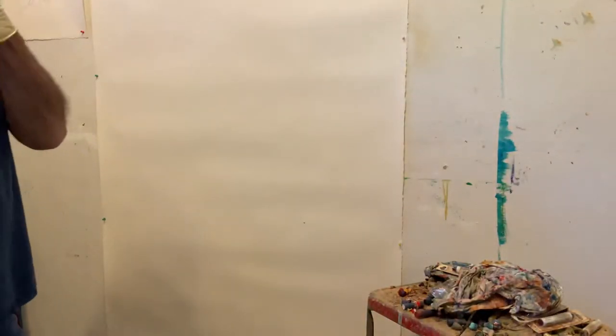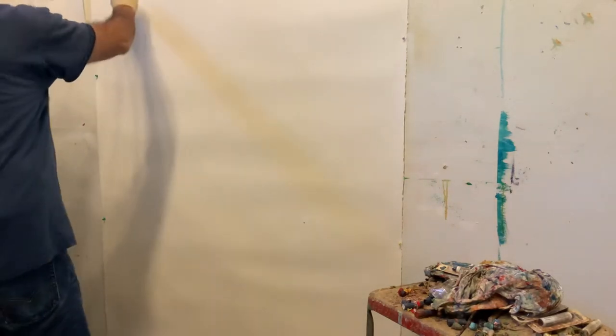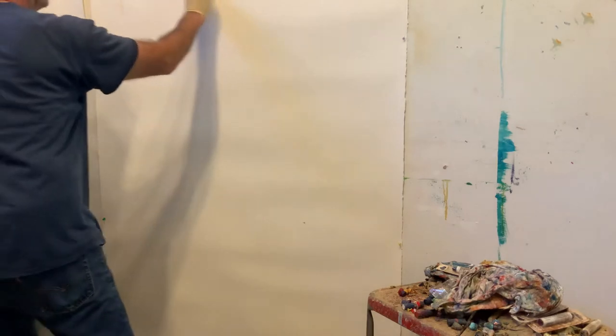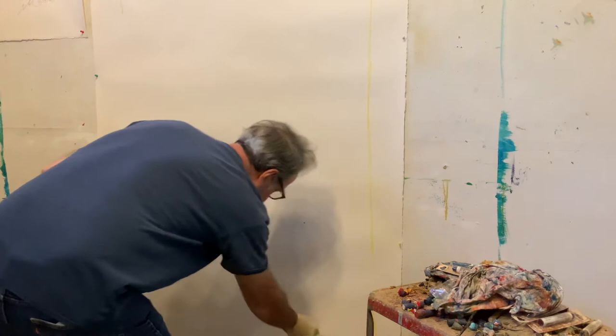Good morning folks — afternoon technically. So this is going to be a series of videos dealing with the start to finish of a new painting.